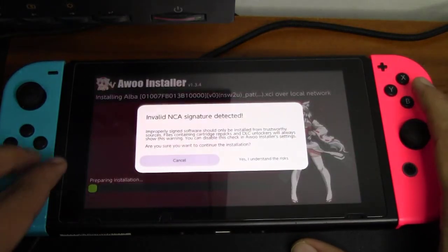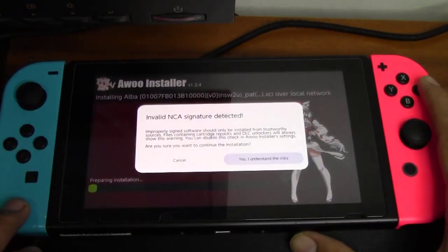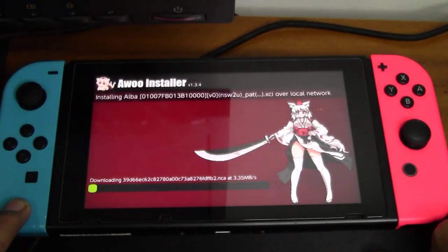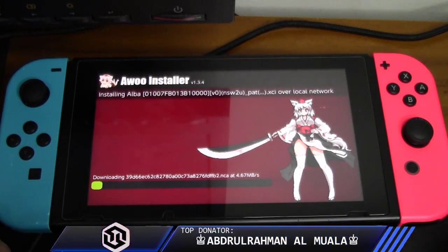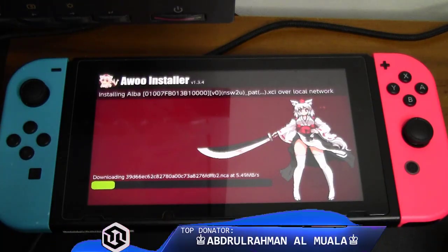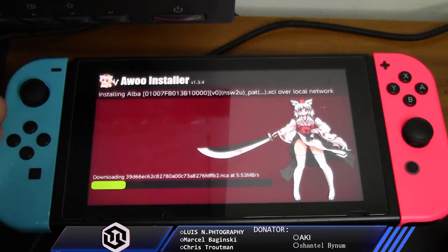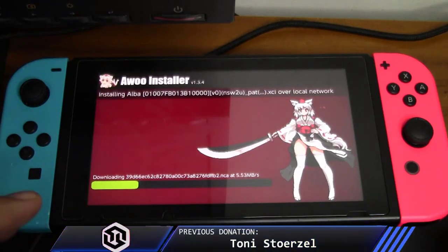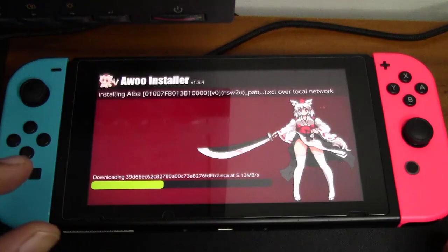Select SD card. It tells me 'Invalid NCA signature' — just go ahead and hit yes, 'I understand the risk'. Now it will start to install the backups. Here is something to note: when you try to use LAN or over internet to transfer and install your backup games to your Nintendo Switch, the file transfer speed is really really slow when using Wi-Fi.